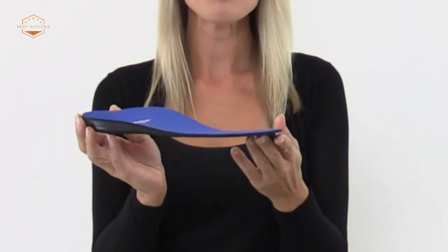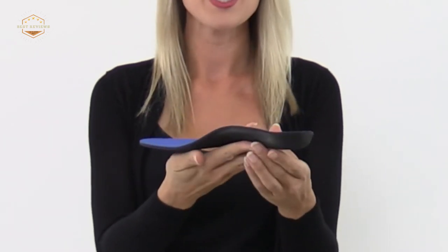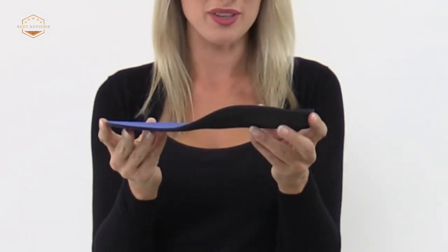Do you have a favorite pair of shoes that you don't want to part with? Maybe they are old, worn out, or not the latest fashion trend. If so, I am sure your feet would love for you to get rid of them. However, if that is not an option then there are shoe inserts available that will make those beloved shoes comfortable again.